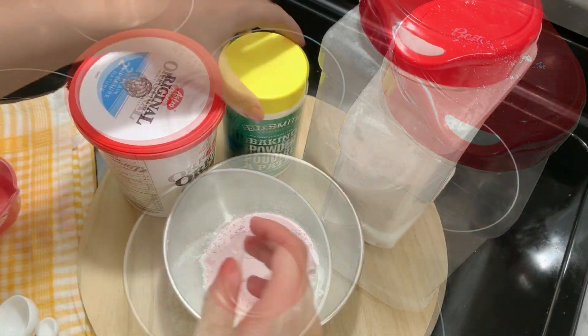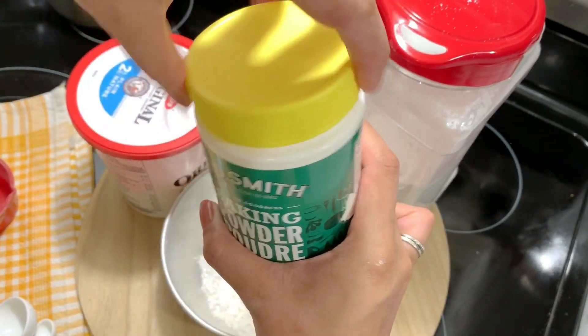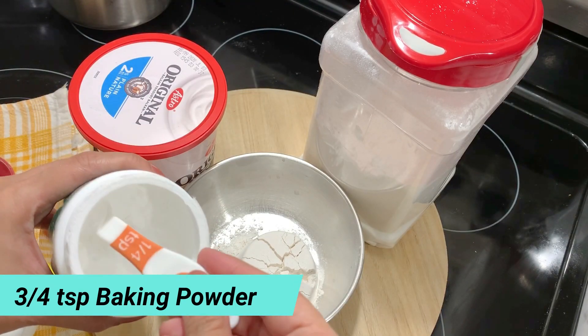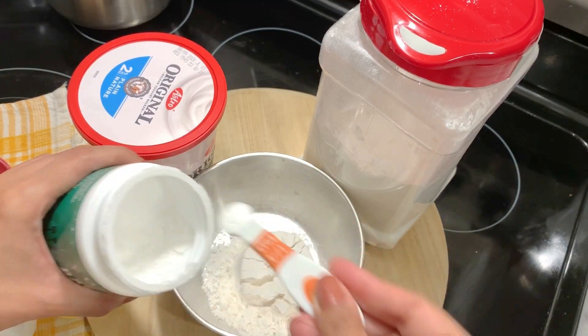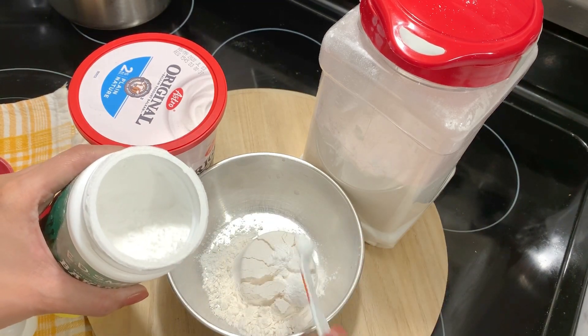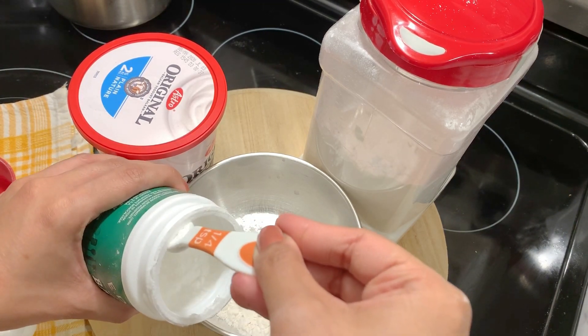Then, baking powder — 3/4 teaspoon baking powder. You can add 3/4 teaspoon of baking powder. I will add it in parts, about 3 times.